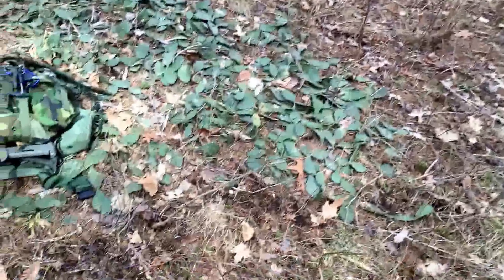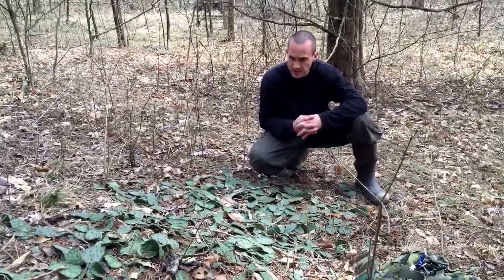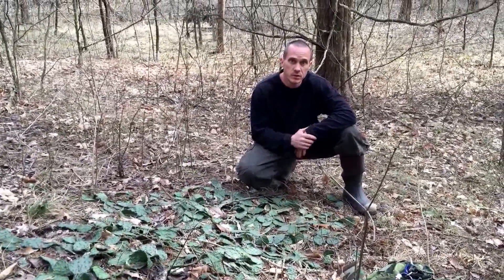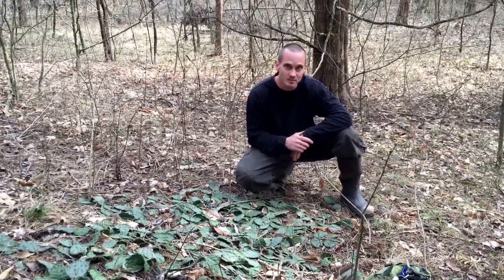Right along the trail. That's the prickly pear cactus. Thanks for your views, comments, and support. We'll see you on the next one. Bye, guys.